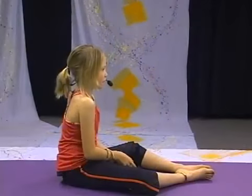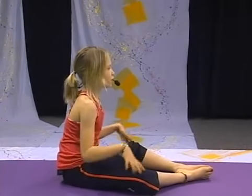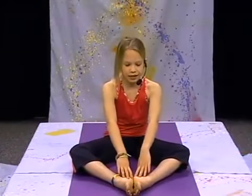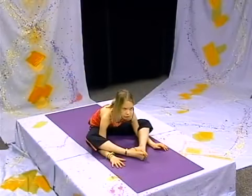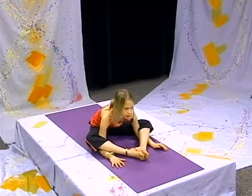Now we're going to go into Sleeping Turtle. For Sleeping Turtle, you want to bring your legs out so that your legs are connected at the feet. Then you want to bring one arm and put it under your leg, the other arm under the other leg. You want to try and bring your head to the floor, but if it can't, that's okay. Just breathe and feel the stretch.